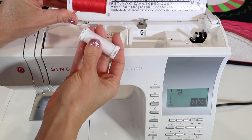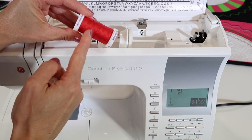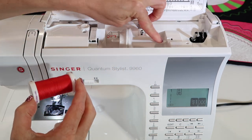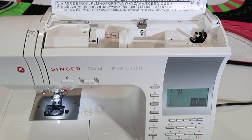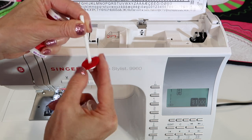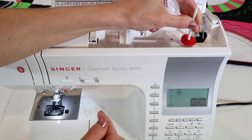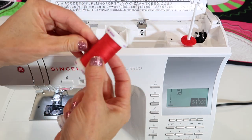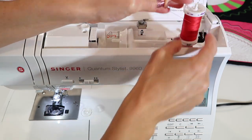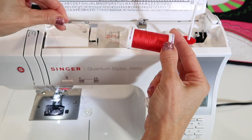Spools come in lots of different sizes. Better quality threads come where the threads crisscross on the spool — those we actually put on the horizontal spool pin. If you have thread with more of a straight layering, certain brands do that, and those brands actually come off the spool best on a vertical spool pin. Cross-wound thread does better if it's laid down and comes off horizontally.